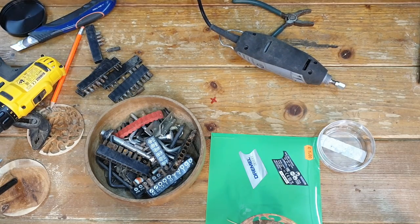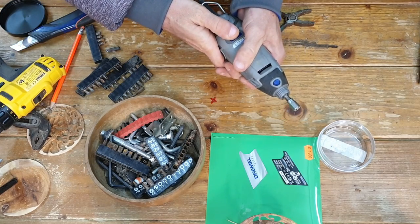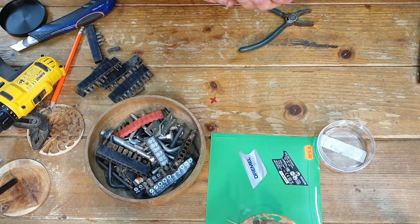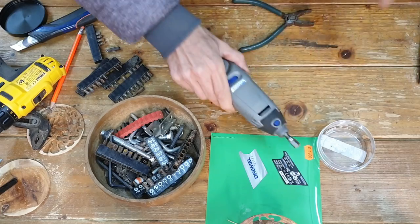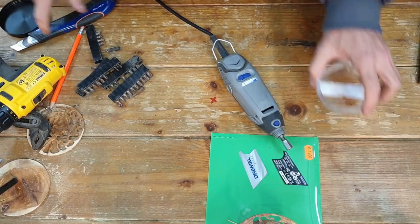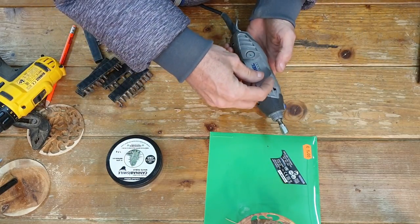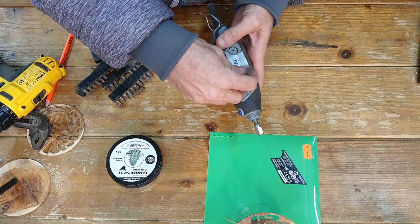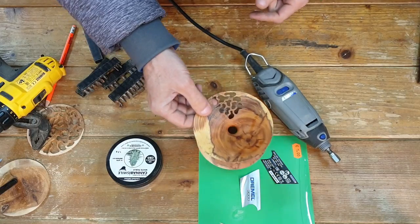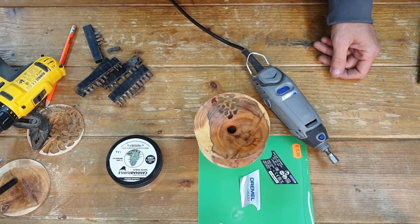Let's connect it again to the electricity and see if that did the trick. Let's make sure it's turned off before we do anything - what do you know, it works! Works just as good as before. That was a really short video, really easy to fix. I saved myself buying a new tool and I've got my tool working again. If you want to put back the stickers we can do that - just like new. That's it guys, we can continue now with our projects. Thank you for joining me for this out-of-the-box video on how to fix your Dremel if something like that happens to you as well.